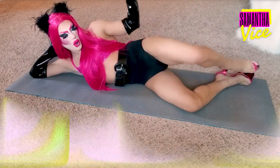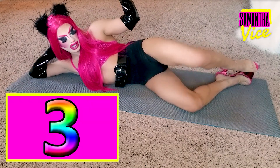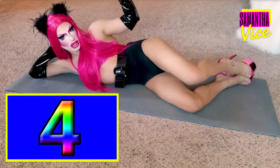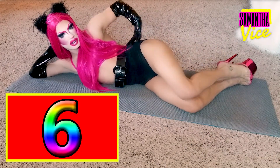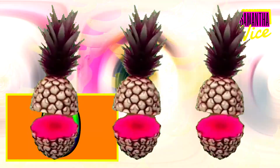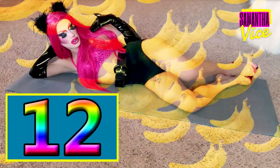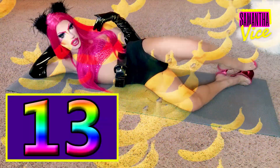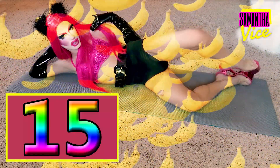So let's get into it. 1, 2, 3, 4, 5, 6, 7, 8, 9, 10, 11, 12, 13, 14, 15. Okay?